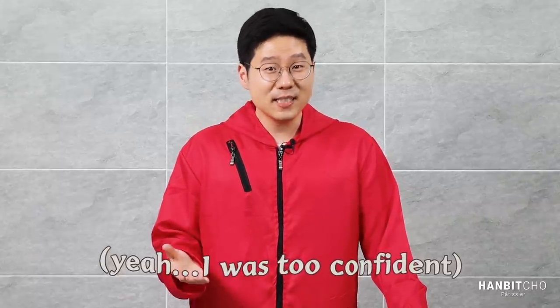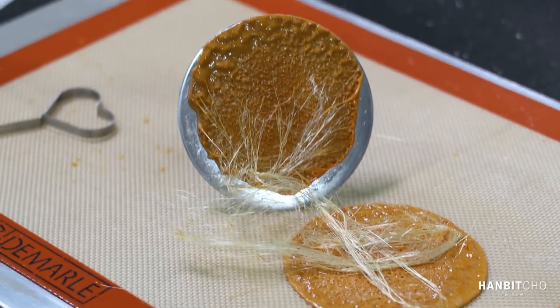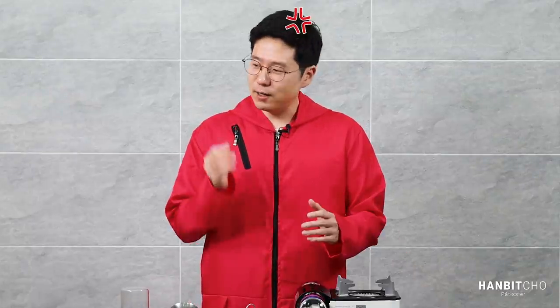I actually started this video for fun, because although I've had countless dalgona candies when I was young, I've actually never made it myself. I'm a professional pastry chef so I thought I'd get the hang of it after a few attempts, but it turned out to be failure after failure — pretty much epic failures. I think I've made more than 100 dalgona candies before I actually got the hang of it. I got so frustrated and decided to take this seriously.